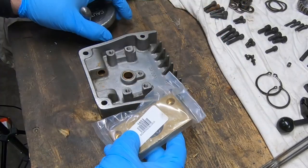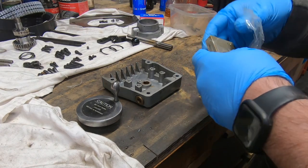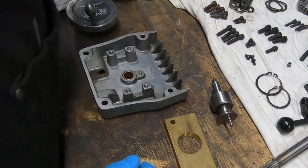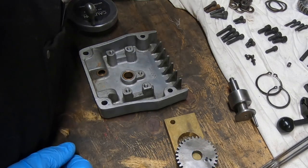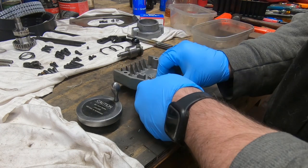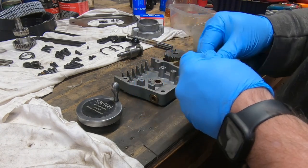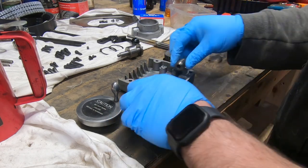If you've been following along on my channel, you know I'm in the middle of rebuilding this series one Bridgeport milling machine. In my last video I got the quill housing all together and managed to solve a couple of problems along the way. So now I'm going to start assembling the top end of the milling head.